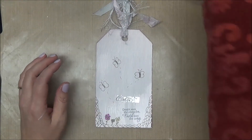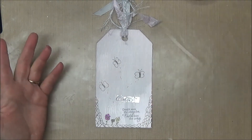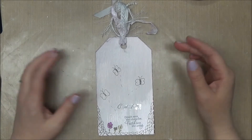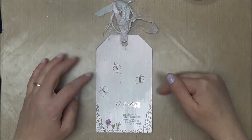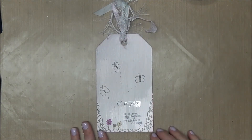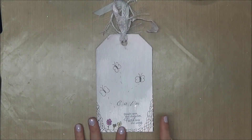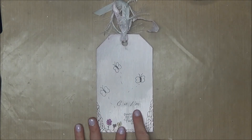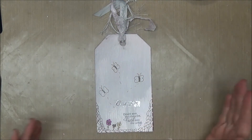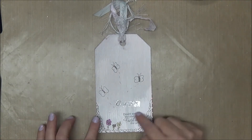Then I took my Micron pens — I like these for writing and doodling, even though I haven't doodled in a long time; I even use them in my Bible. I went ahead and doodled these little wavy things. Another element I've carried throughout my Calm Tags is butterflies, and I'm not sure if I'll do that through the whole set. For the Art and Sassy swaps we don't have to keep the theme the same every month — this is just how I've chosen to do it. So I doodled some butterflies.